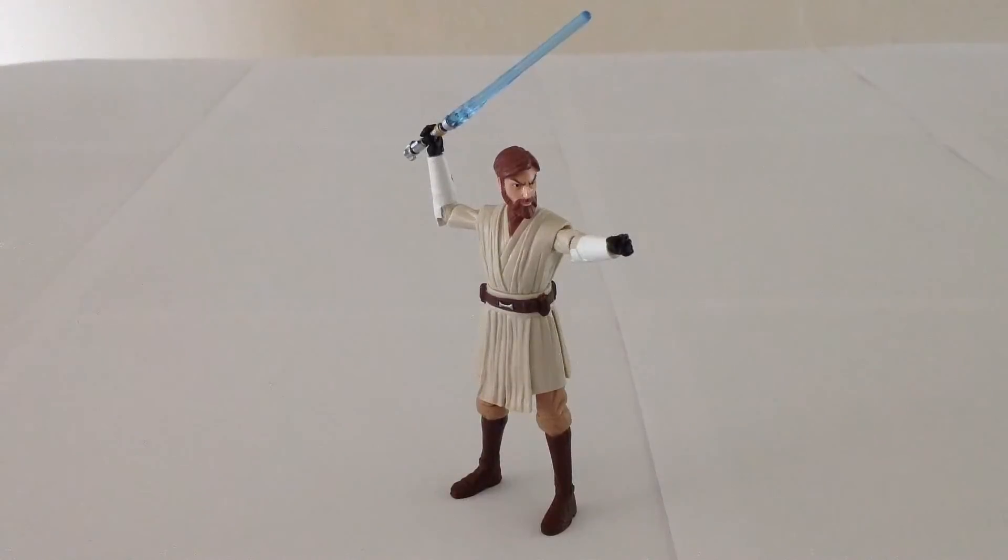All right, ladies and gentlemen, there you have it — the Hasbro Star Wars 2013 Clone Wars Obi-Wan Kenobi. I think he is the best Clone Wars version of Obi-Wan that Hasbro has put forth. The sculpt is great, the paintwork is really good, the lightsaber is nice, and the articulation is solid. While there could be a little bit more, I think it's perfectly fine as is, and as such I highly recommend this figure. Thanks for watching Victoria's Cantina — until next time, bye-bye.